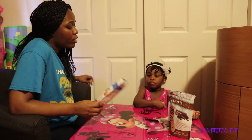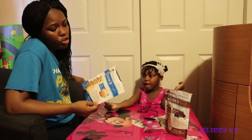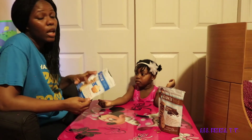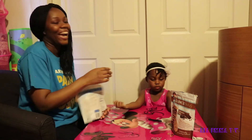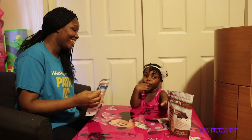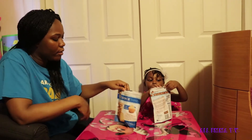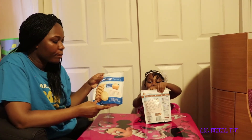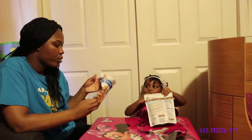Emma, do you like the cake batter or the chocolate chip? I like the cake batter. I like the chocolate chip, but this is my favorite. So Emma likes the chocolate chip and I like the cake batter. I think this one tastes good with vanilla ice cream, just like she said.